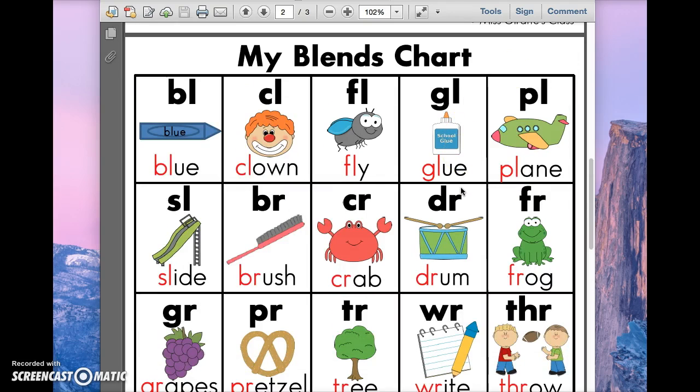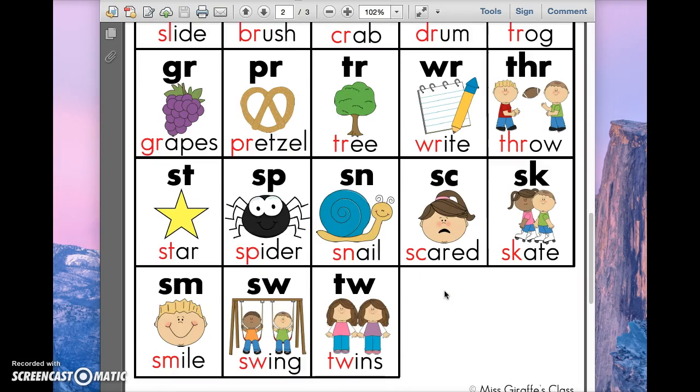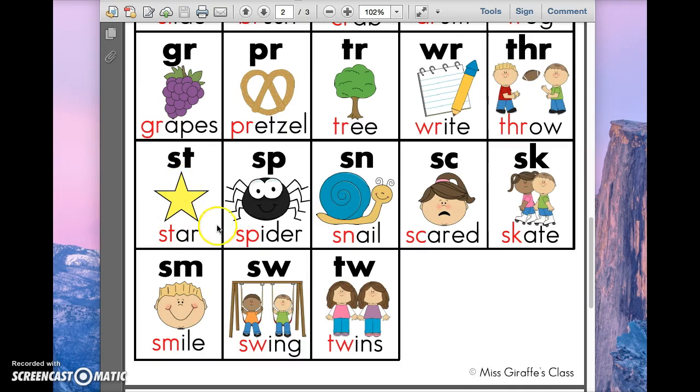I've sent home a chart like this at the beginning of the year — it looks a little different but it says consonant clusters at the top. I sent that home at the beginning of the year in your reading package. We also have one at school in your child's guided reading folder that you'll get at the end of the year. But if you want another copy, just write a note in your child's bag asking for one, and I can send that home. It just saves time when you're able to put those two sounds together.